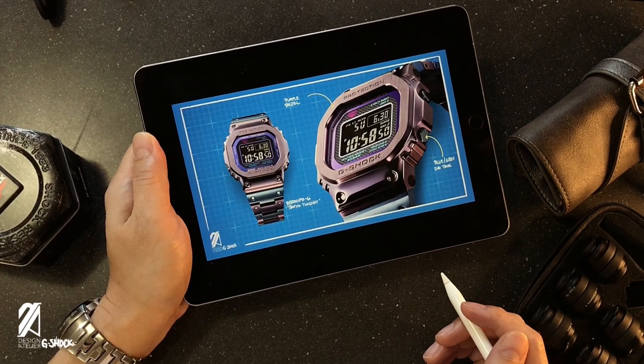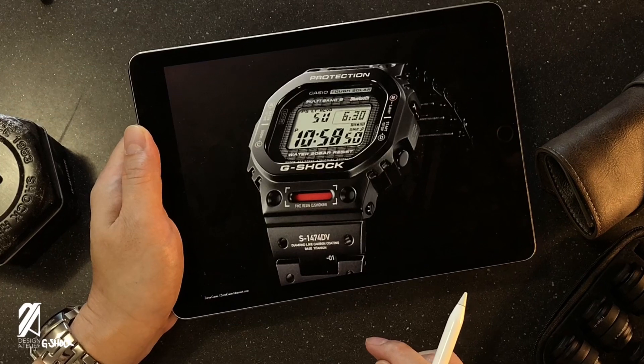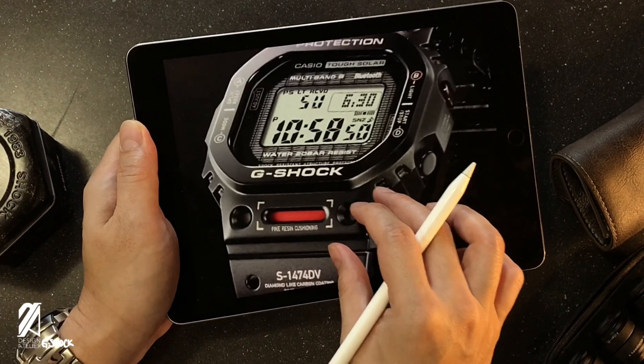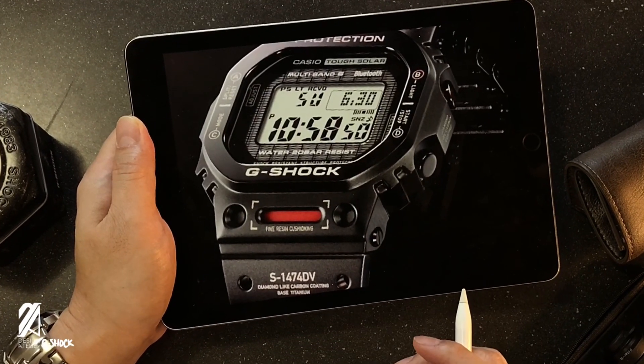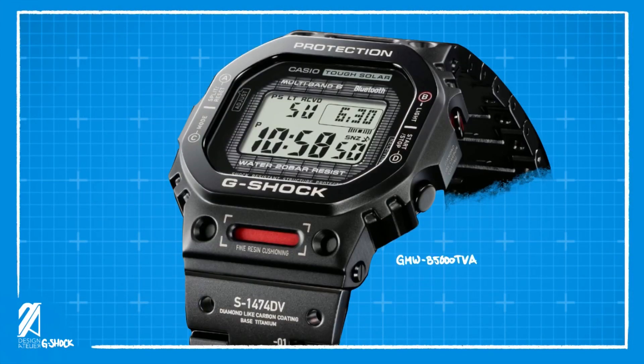This new model bears the same dimensions as the other ones, so we're going to skip that part of my usual videos and jump right into the details. The new GMW-B5000-TVA — TVA standing for titanium virtual armor — is a full titanium square that the blog post mentions could be retailing at around 1,600 pounds, on par with the previous titanium models.